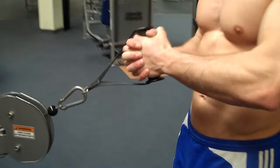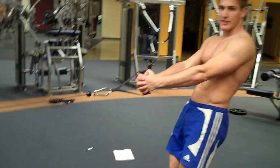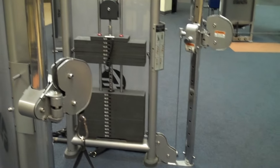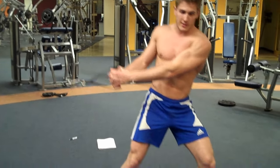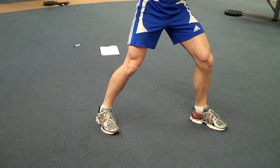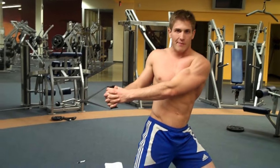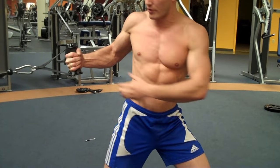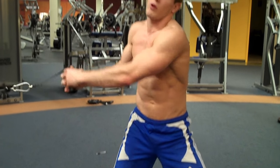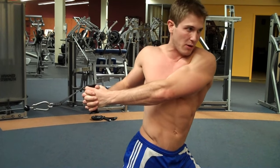Take a giant step back so the weights aren't touching the stack — when you come back to the starting position the weights won't bang. Now take your toes and turn them slightly facing away from the machine, so you're already starting off in a twisted position. You can see right here my body's already twisted. This exercise doesn't work unless you really hammer the obliques, and the way you do that is by having a twisted body.